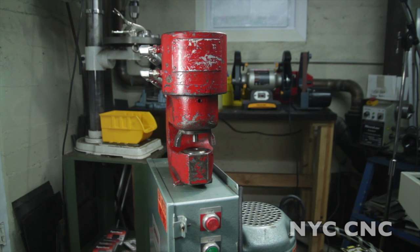Hi folks, welcome to another episode of NYC CNC. This is my new but actually quite old Whitney 30-ton punch press. It's formerly a model 730 and it's a portable hydraulic punch press that I just picked up.